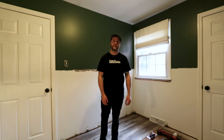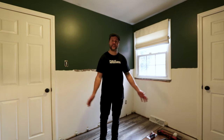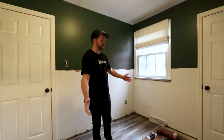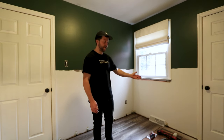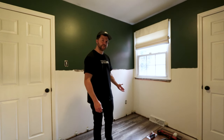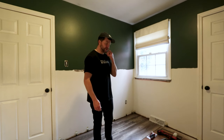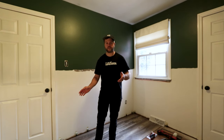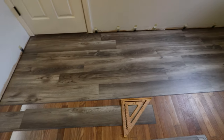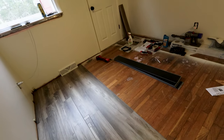So you want to do flooring and you have no idea what you're doing? Well, you came to the right place, because neither do I. Welcome to Kenny's Kind of Construction, where we try to do things DIY and have no idea what we're doing. On today's project we're doing vinyl plank flooring in this bedroom. I've already started, and I got to a point where I have to cut around an air vent, and it's taking this project way longer than it should.